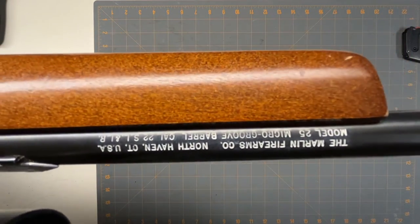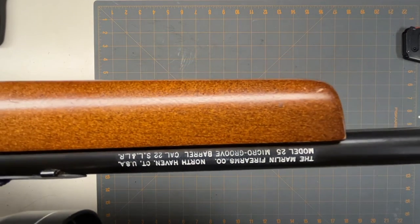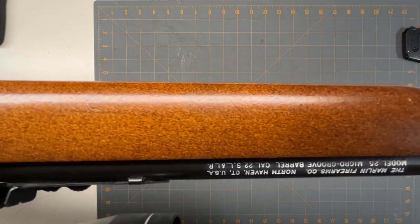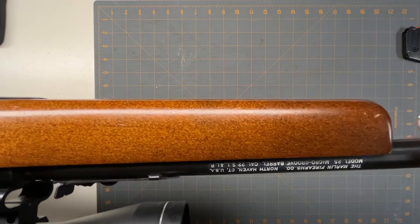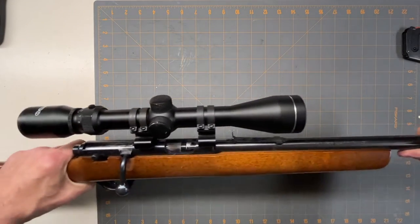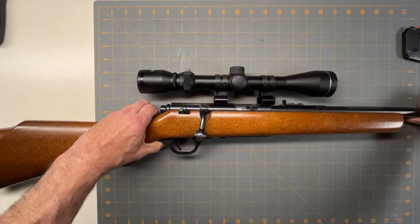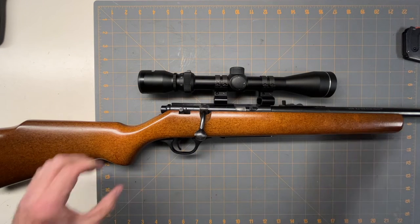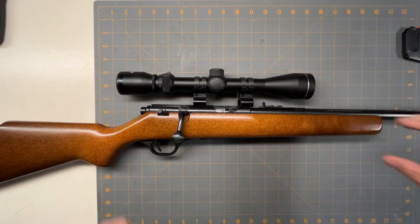So here's the model info — Model 25, 22 Long Rifle. This will fire longs and shorts. What's nice about bolt actions is you can fire all the different types. Let's take it out to the range and see how it does.